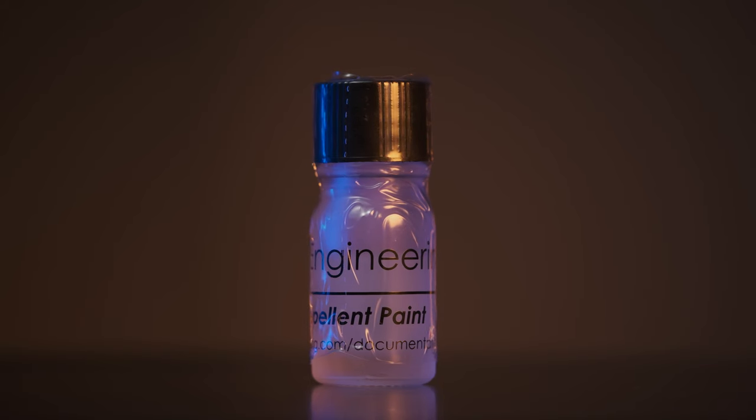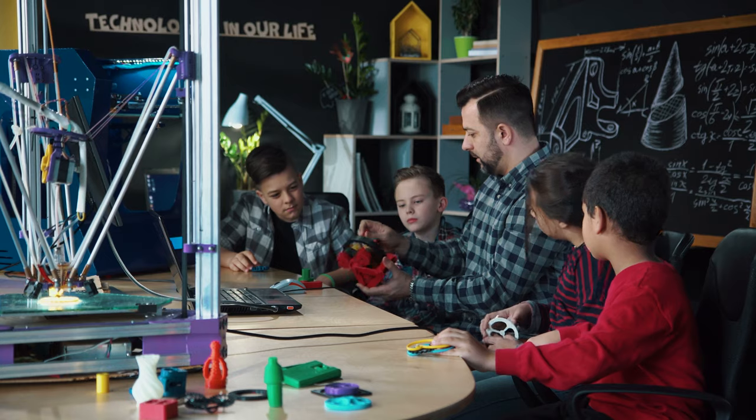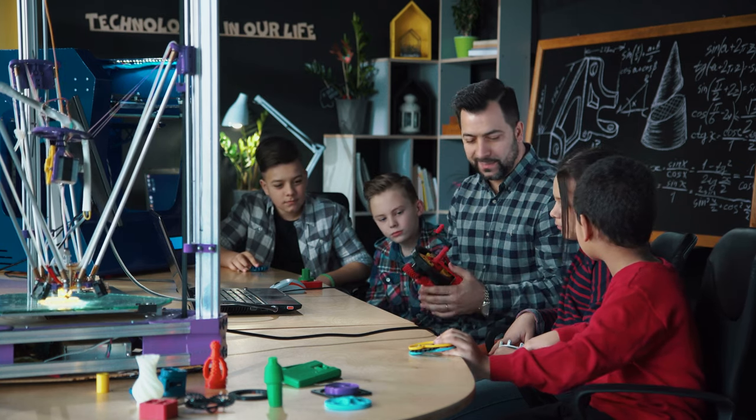Is plastic repellent paint safe? Yes — PRP is safe to use when its application guidelines are properly followed, and it is very important to follow the recommended temperature limit of 290 degrees Celsius. Staying within this limit ensures that the paint maintains its integrity and performance without degrading, which could potentially release harmful fumes. We've done a full white paper and in-depth study on PRP — we'll include a link in the description where you can see our testing showing that PRP is safe to use below this temperature limit. PRP offers a safe and effective way to enhance your 3D printing experience by reducing maintenance and improving print quality.